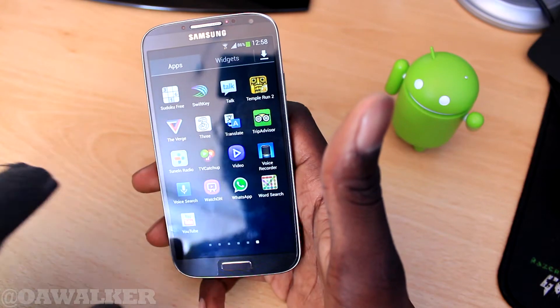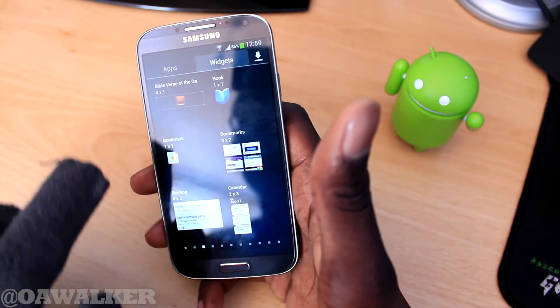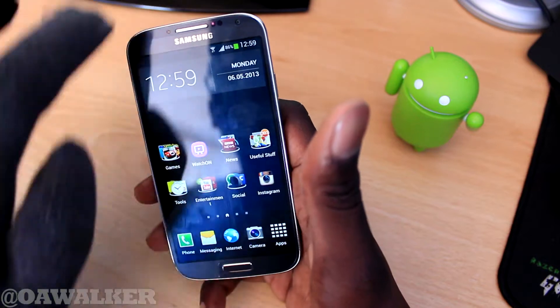It's not super responsive because these gloves are really thick, but for the most part it's still responsive. You can still operate the phone, and with these gloves it just makes things so much easier to do.